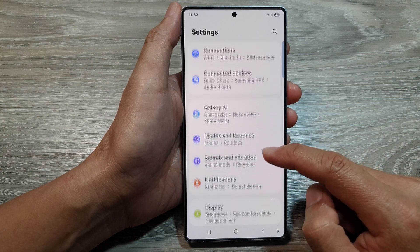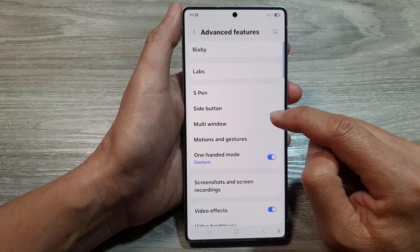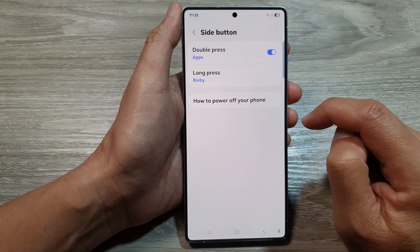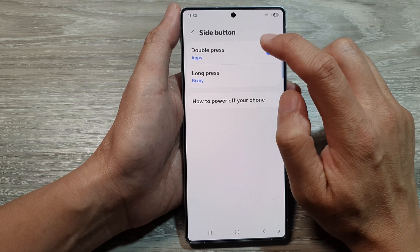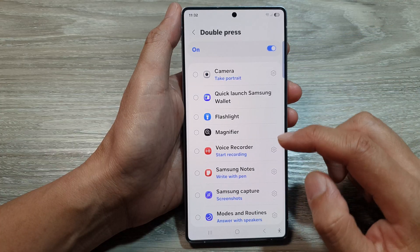Next, scroll down and then tap on Advanced Features. Then go down and tap on Side Button. After that, tap on Double Press, then tap on the left hand side panel.